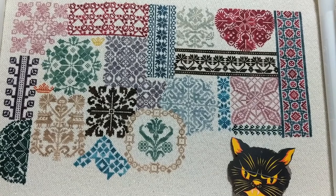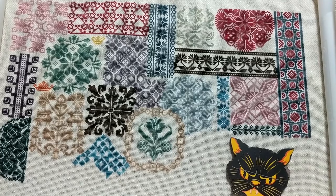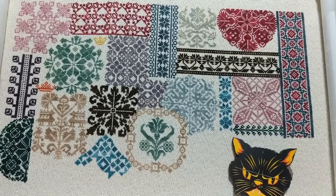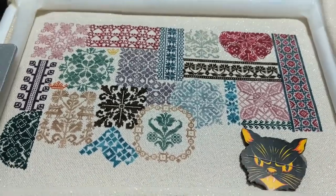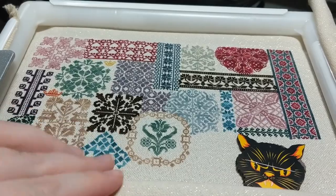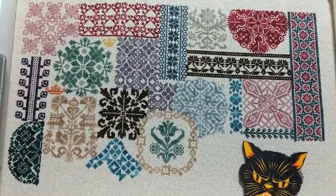I'm choosing my own colors for this. I just have a rainbow sort of selection of colors from Gentle Arts and Weeks. It's stitched one over one on 32 count opalescent Lugana — you can see a bit of the opalescent here. It's a color called Cashmere Glitz from Silk Weaver and it's really good, I love it.